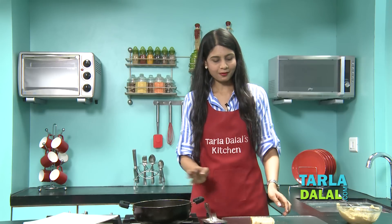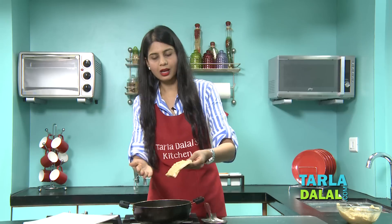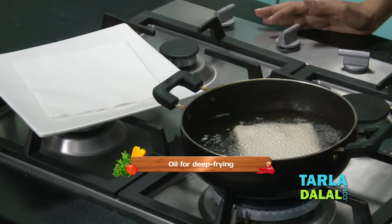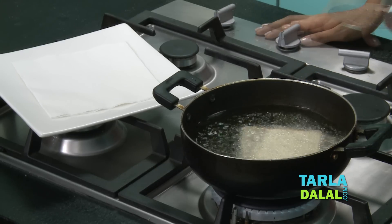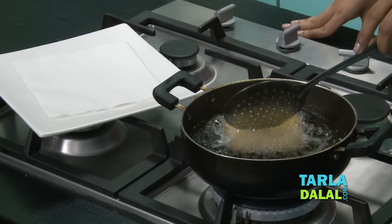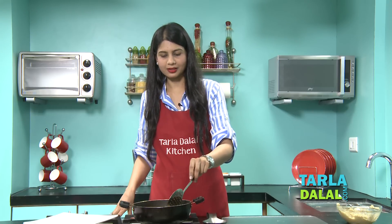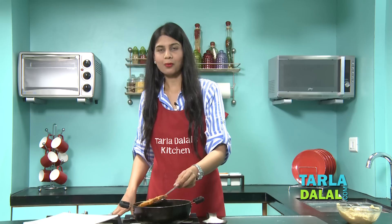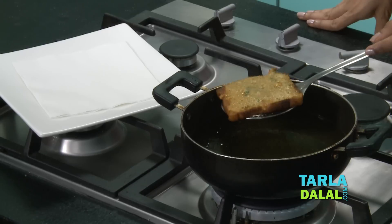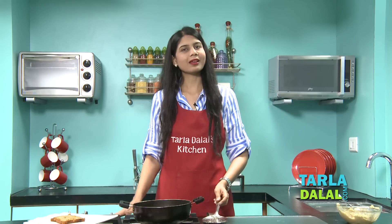Our oil is hot enough so we are going to place this in hot oil. Always place this mixture downwards, and make sure you are a little careful. Make sure both the sides are nice and golden brown in colour. Our one toast is ready. We will drain it completely on an absorbent paper, and in the same way make the remaining toast.